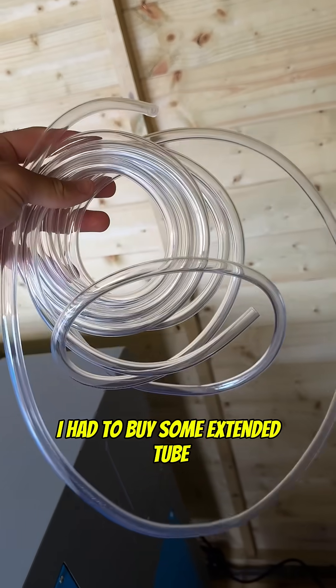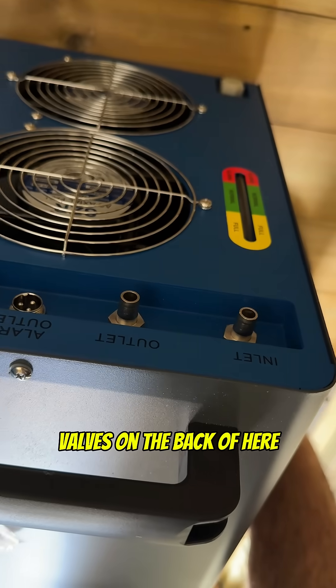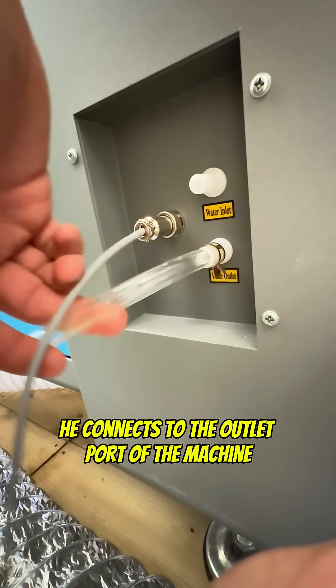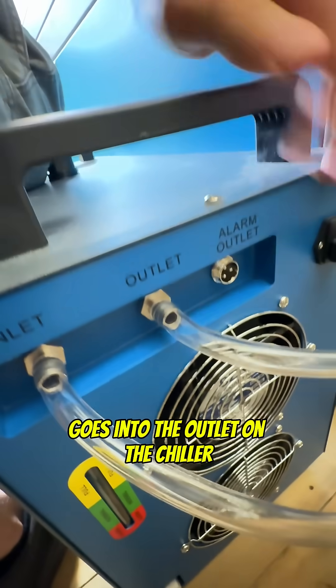I had to buy some extended tube because of the size of my machine, and I need to fit the inlet and outlet valves on the back of here to the inlet and outlet valves on the back of here. Now most importantly these need to be opposite, so I've got the inlet port on the chiller connecting to the outlet port of the machine. That means the inlet on the machine goes into the outlet on the chiller.